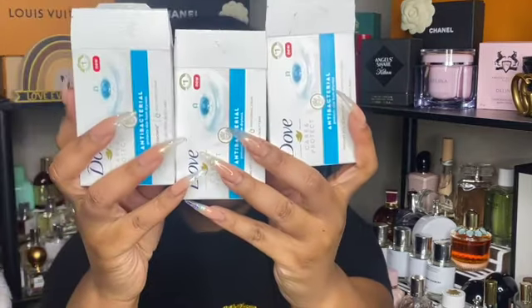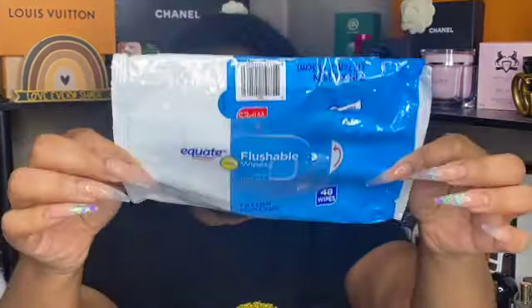Next I have some soap — the Dove antibacterial soap bars. I feel like I had one in my last empties video because I'm on my last one now. I recently hauled some Dove white bars, so I have plenty to last me for a good while.